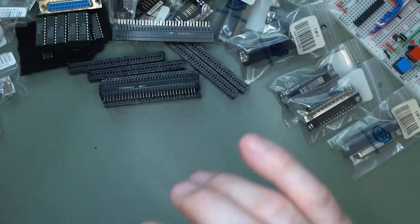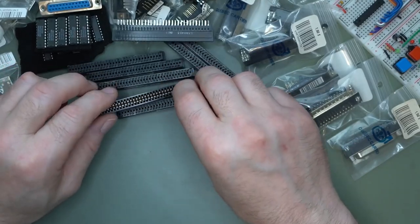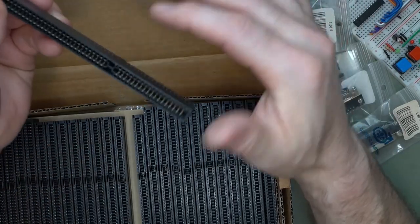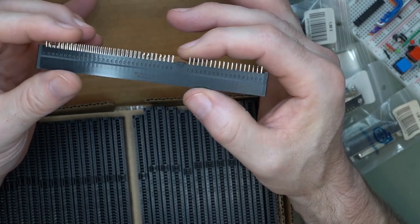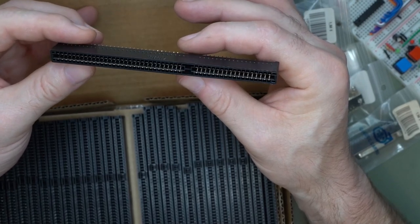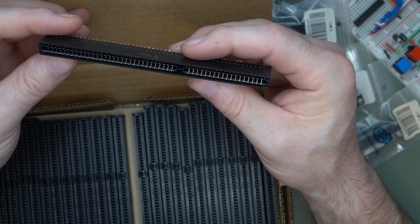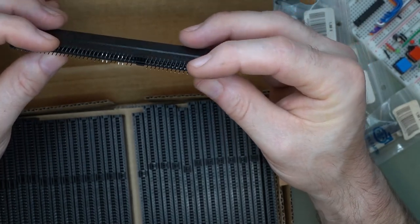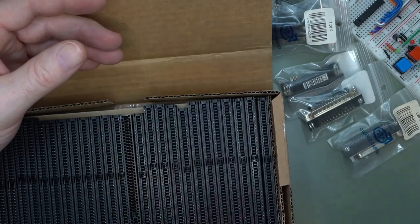Last week I also purchased the 16-bit version of the ESA connector — the 96-position one. Here it is — unwrapping it now. I bought these from Phoenix Enterprises in the United States. They were about 68 cents each with a $30 minimum order, so I ordered 50. Made by Foxconn. The pins look nice — wondering if the contacts are good. These are going to last me quite some time.